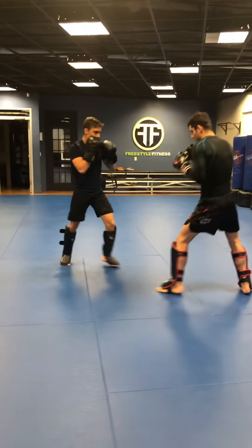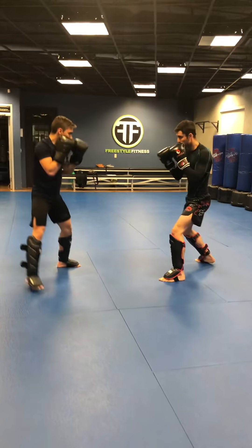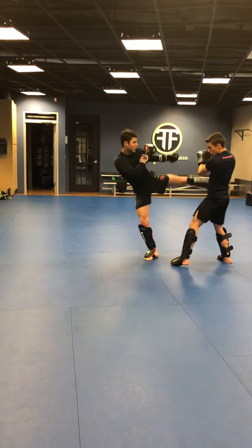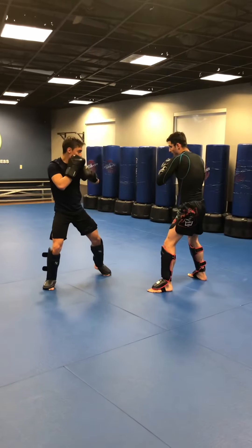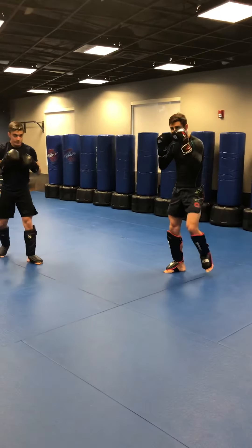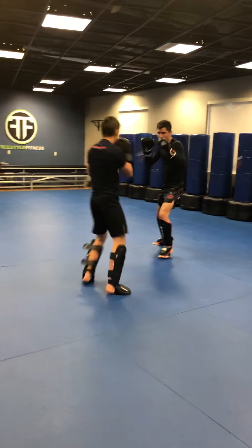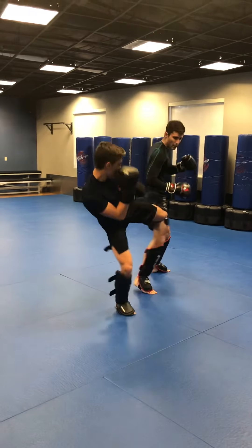My partner is going to be feeding for me. Now we're going to advance it — my partner is going to throw a jab, cross, hook. I'm going to kick the low leg, and then my partner comes and kicks me. This is more advanced because you're evading it — you're not blocking it, you're not absorbing impact. So the sequence is: jab, cross, hook, evade, low kick. Repeat for reps.